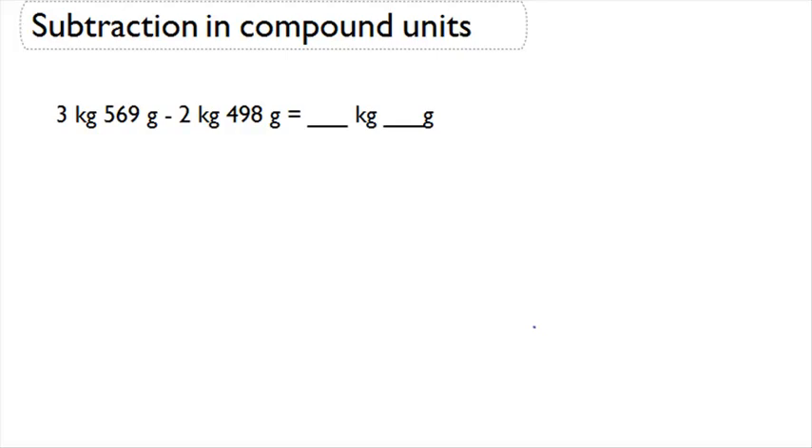Now let's look at how to solve a subtraction problem with compound units. The problem we're looking at is 3 kilograms, 569 grams, minus 2 kilograms, 498 grams.